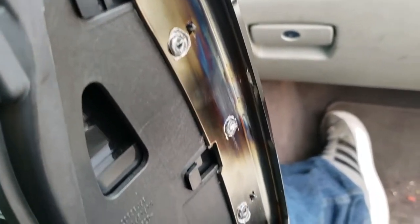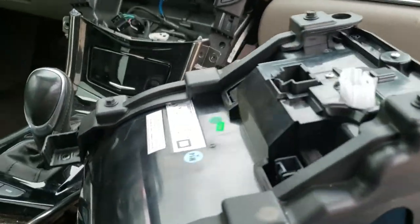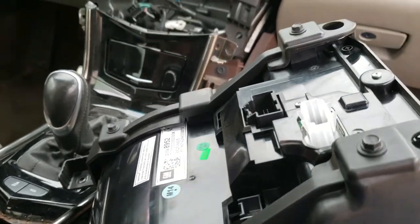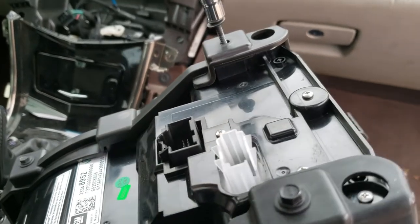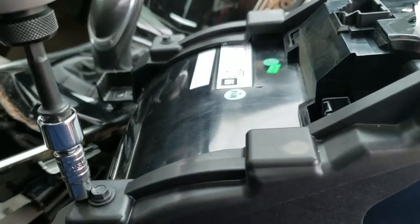It looks like it's on there pretty good. We have access to it from the back. Looks like we have a couple of screws that go there, and it looks like they're all 7mm, so we're going to use a 7mm and drive these out and see what we get.